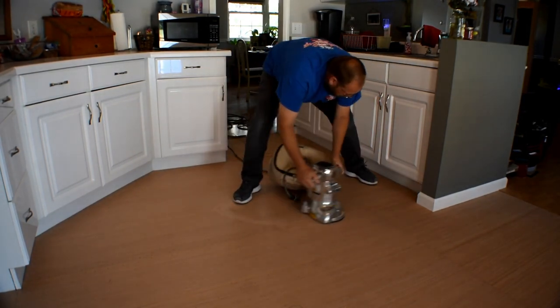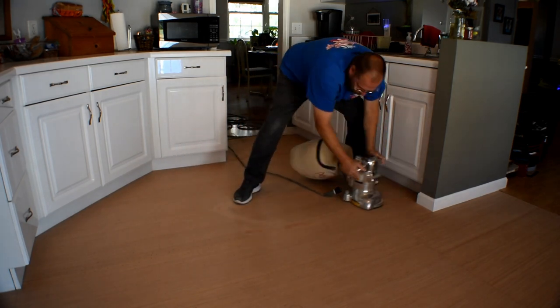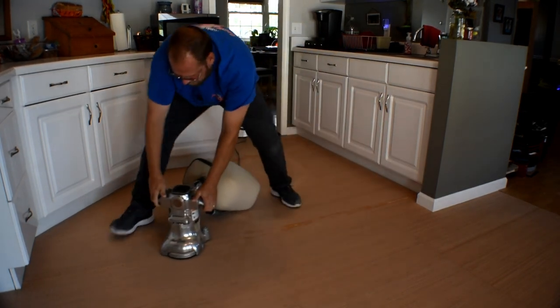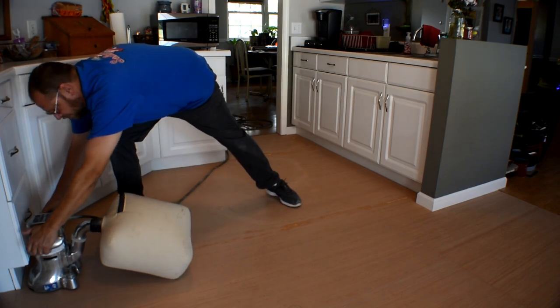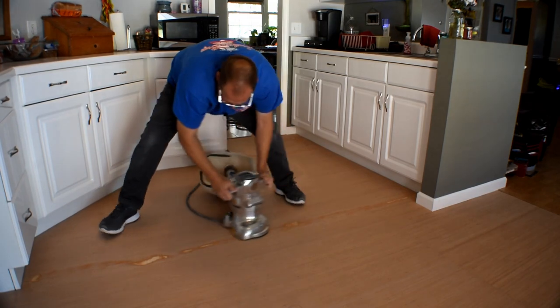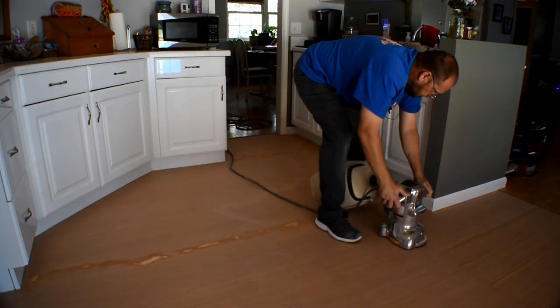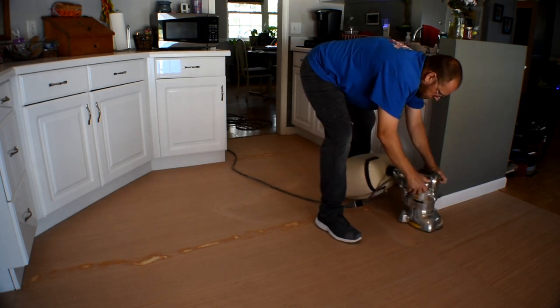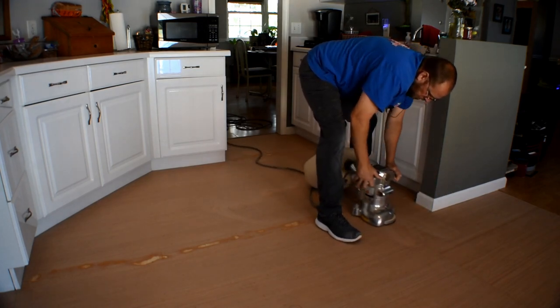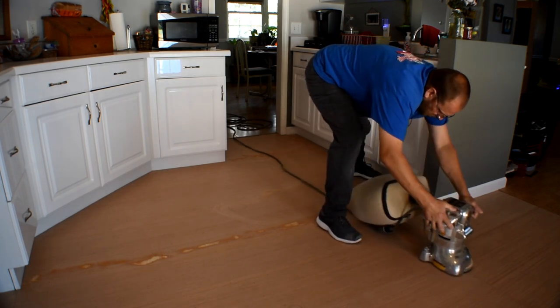I just want to point out right here — as you can see, I'm keeping my sander moving pretty fast. The purpose of that is if you go really slow or you let your sander sit in one area too long, it's going to dig a hole in it with the sanding disc — it's just going to cut right in it or cut a groove in your floor. So it's very important that you keep your sander moving at a good speed.